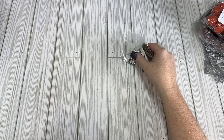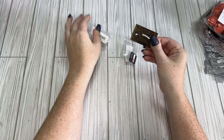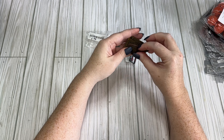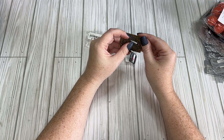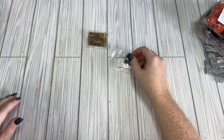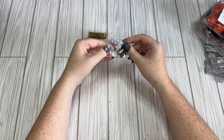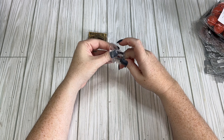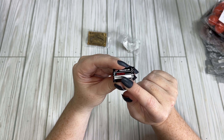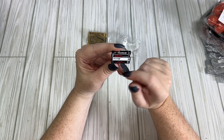I got a couple of pins. First, an ouija board pin for $1.98 where the planchette moves back and forth — it doesn't move amazingly but it does move. Then this one was $0.98 — it's a VHS tape stack of horror movies: Halloween, Nightmare on Elm Street, Friday the 13th, and Texas Chainsaw Massacre. All great movies, by the way.